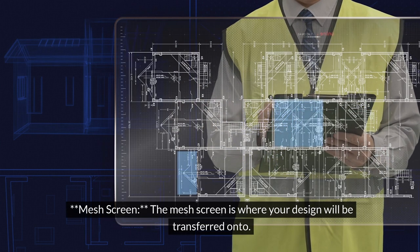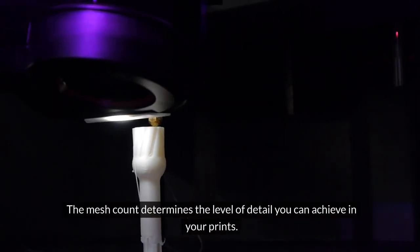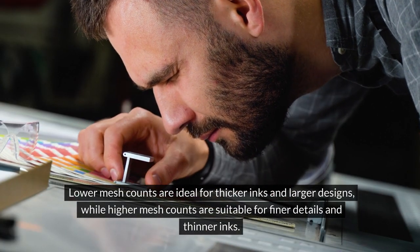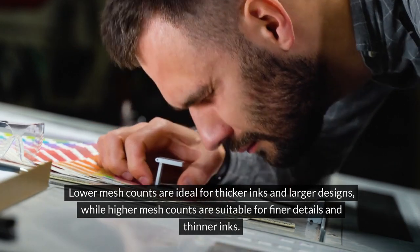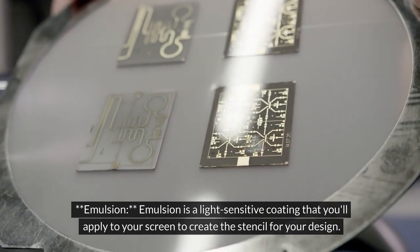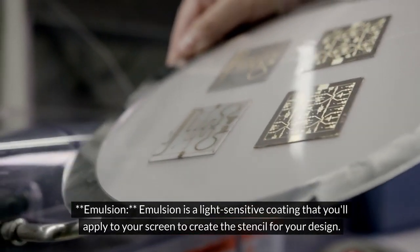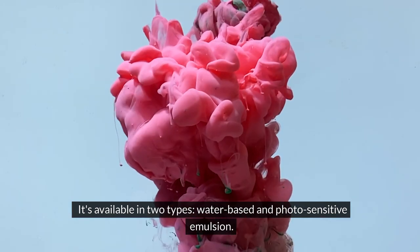The mesh screen is where your design will be transferred onto. The mesh count determines the level of detail you can achieve in your prints. Lower mesh counts are ideal for thicker inks and larger designs, while higher mesh counts are suitable for finer details and thinner inks. Emulsion is a light-sensitive coating that you'll apply to your screen to create the stencil for your design. It's available in two types: water-based and photosensitive emulsion.